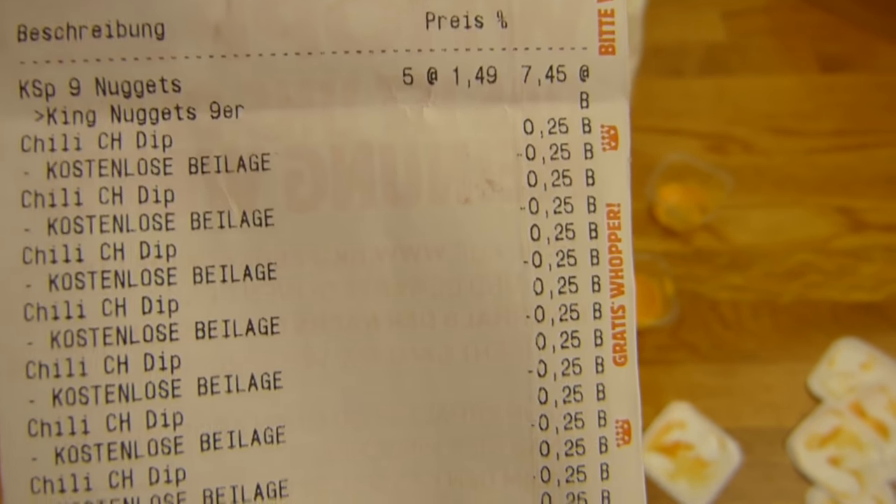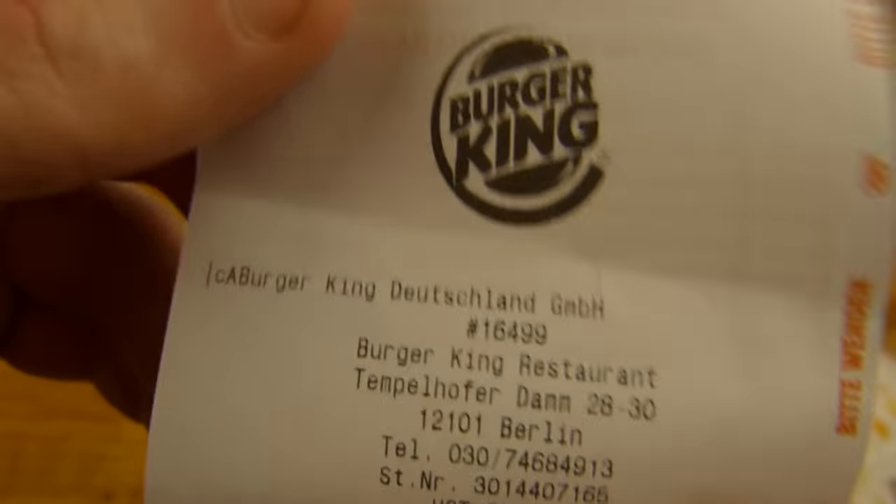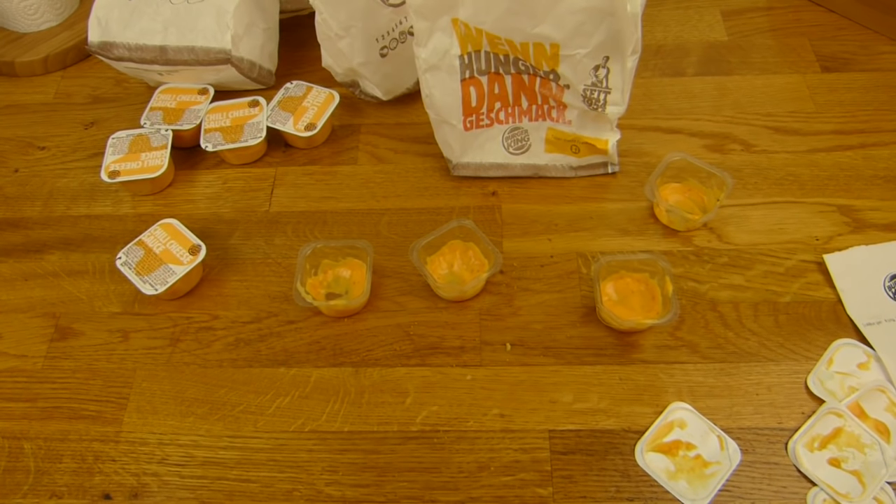Alles klar. Ich bekomme Nuggets. Vielen Dank fürs Zusehen. Bis zum nächsten Video.